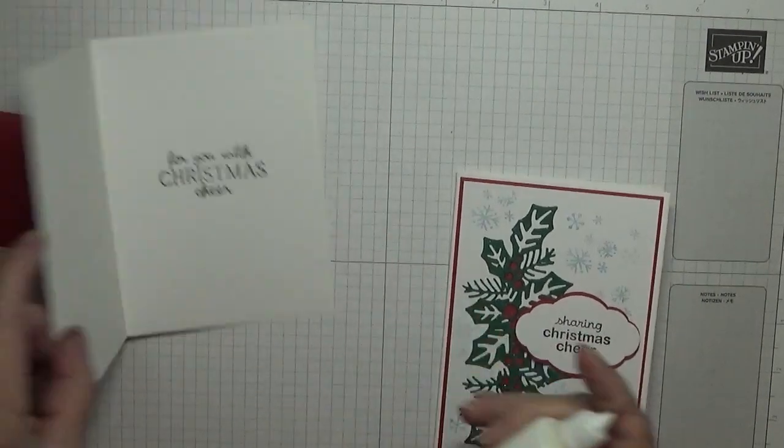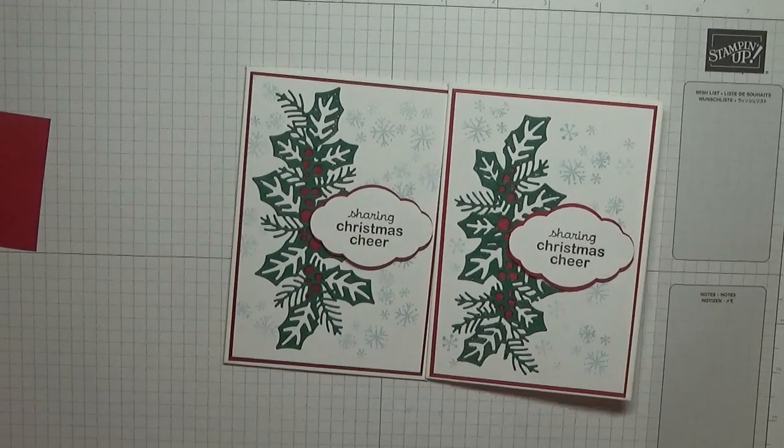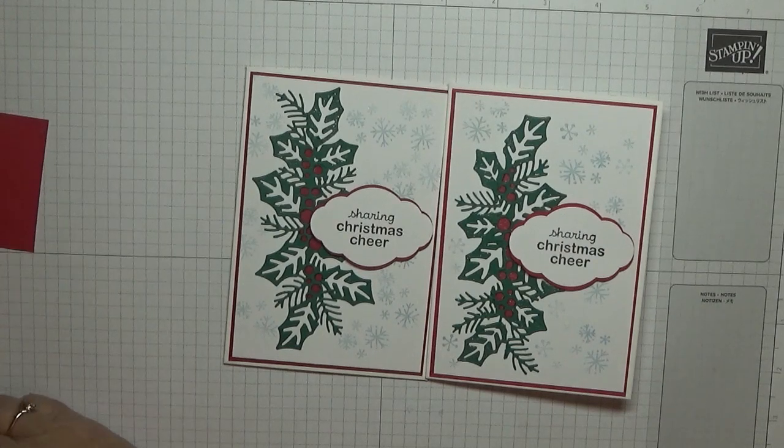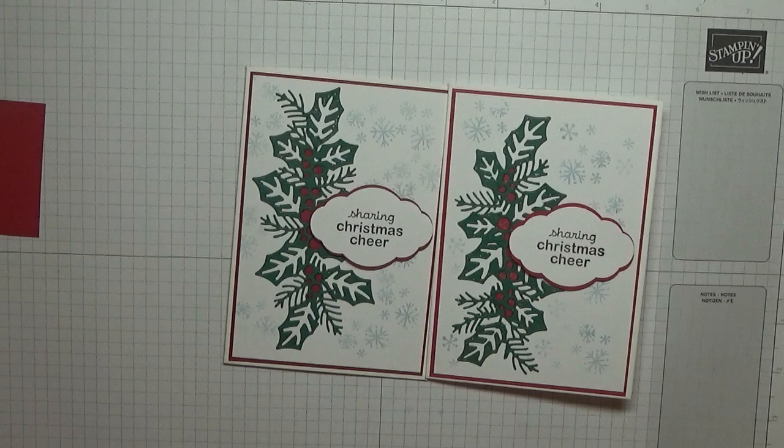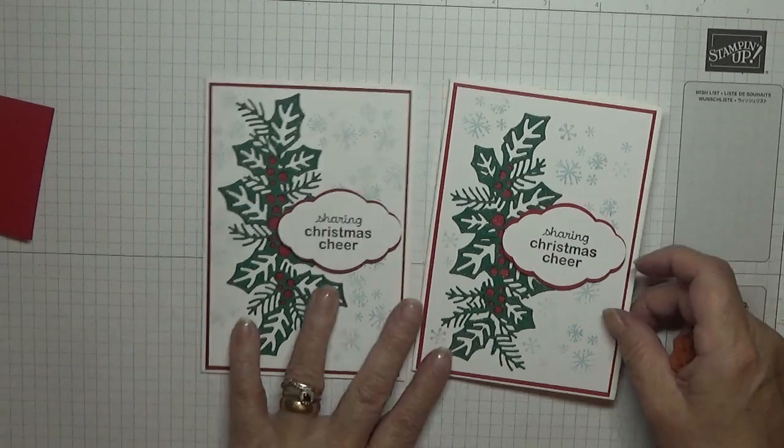So that is the card for today. Hope you like it — if you do, give us a thumbs up. If you'd like to see more of my cards please subscribe, and if you press the bell icon you'll be notified of any more videos I upload, which is usually Monday, Wednesday and Friday. Thanks for visiting and I hope to see you again soon. See you later!